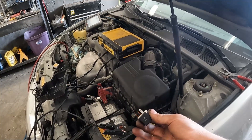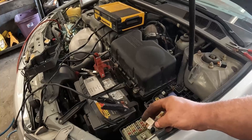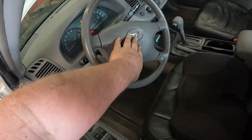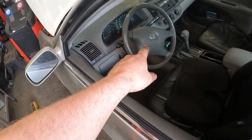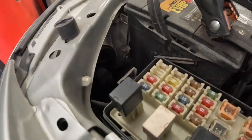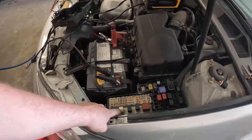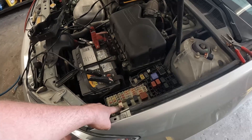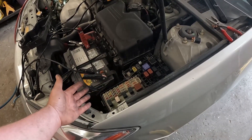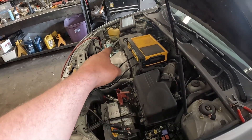Now, if these are the exact same style relays, put some paint on the one you suspect is bad so you can tell them apart. We plug this in. Now for the magic — that's a bad relay. It was clicking, but clicking doesn't mean it's good. It fails on a load test. Maybe if we tested that with a multimeter you might get a relatively low resistance because it's good enough for a multimeter, but it's definitely not good enough for a horn and definitely not good enough for that AC compressor.